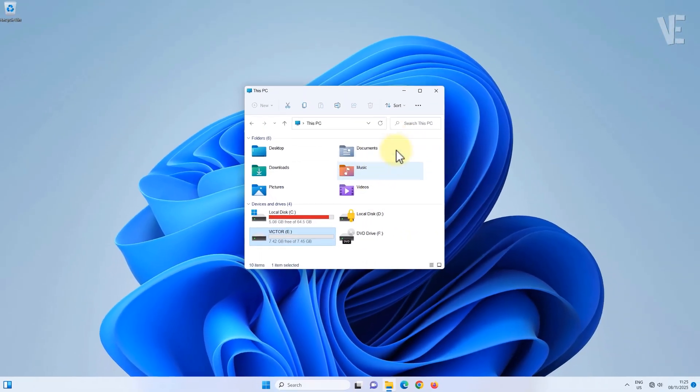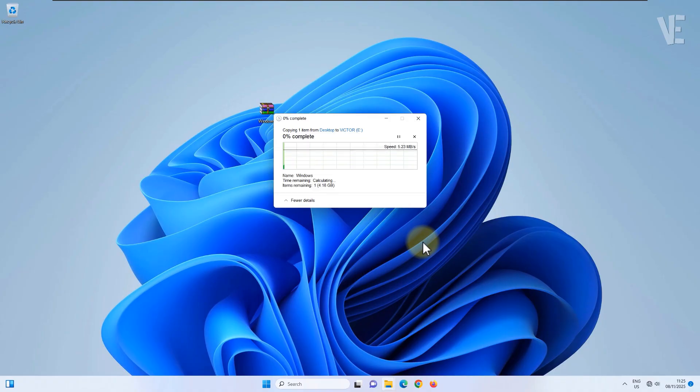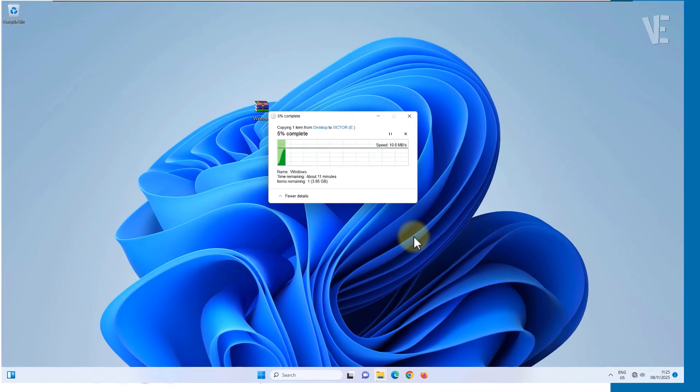Now try copying your large file to the USB drive again, and this time the 'file is too large for the destination file system' error will be gone for good.